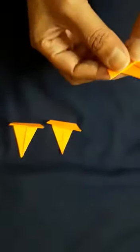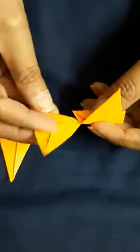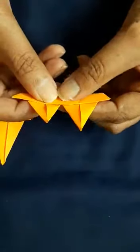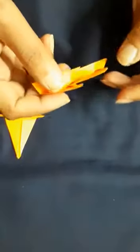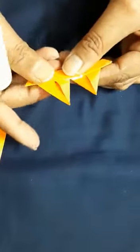Hold this and look here — you have to insert it like this. Then you have to press it. Now you have to apply the glue here and paste it like this.